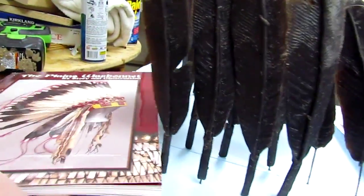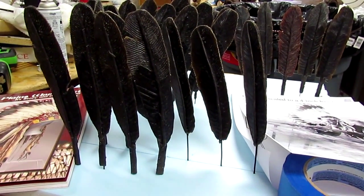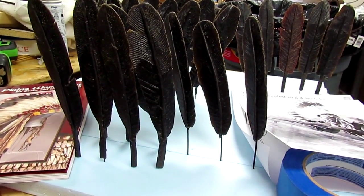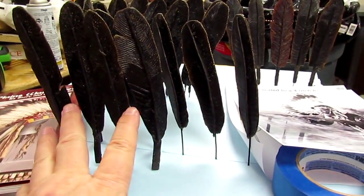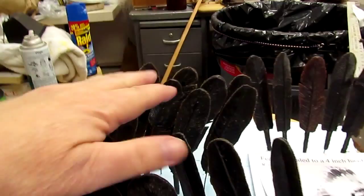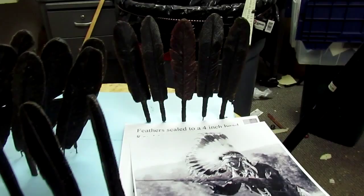Today I was just gathering up all the feathers and checking them all and going over them once more. And I've got, I think, three extra feathers. These are the ones going on the left side of the headdress, these are the ones going on the right side of the headdress, and those are the five center feathers right there.